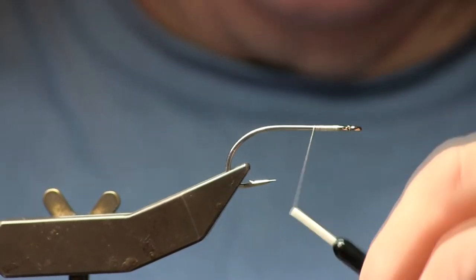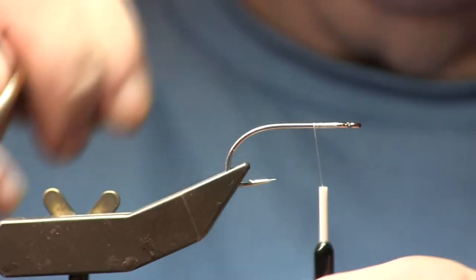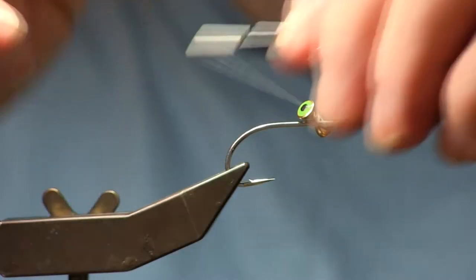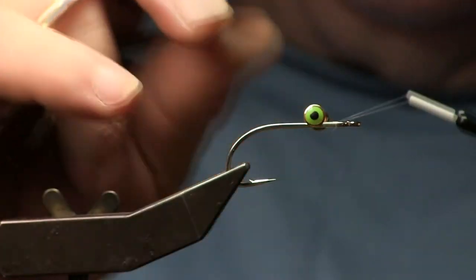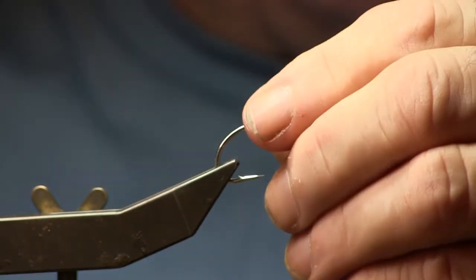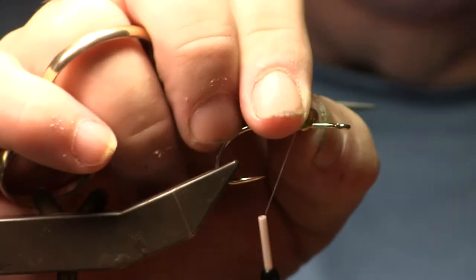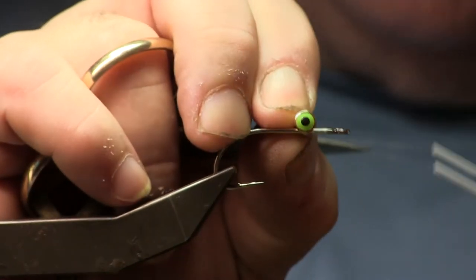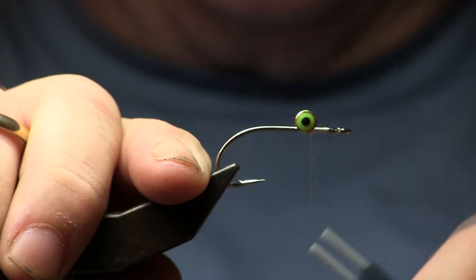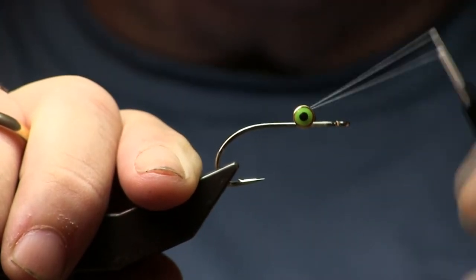I am going to bring my thread about a third of the way behind the eye of the hook on the hook shank. I am going to take a dumbbell eye and place it on top of the hook — this will be the belly of the fly. I'm going to make a couple loose wraps just to get it on there, nothing yet to hold it down. Once I get it positioned nice and straight and evenly on the hook, I will start making cross wraps, or X wraps, in both directions using pressure. Notice the hook is moving — I'm using pressure to hold it down, and that's what will help keep it from moving around later.